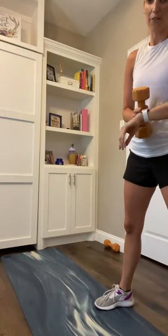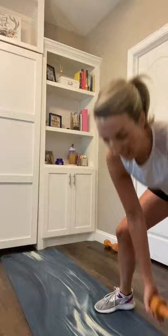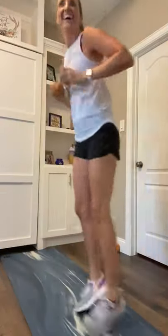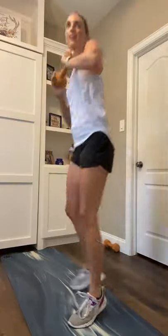We take it in 10, 7, 5, 4, 3, 2, 1. 15 seconds. Alright, low to high, low left, high right. We shuffle in 5, 4, 3, 2, 1. Low left, two shuffles, reach to the right. Low to the left, two shuffles, reach to the right. 15 seconds. 10 seconds. Come on y'all, we got this. 7, 6, 5, 4, 3, 2, 1.